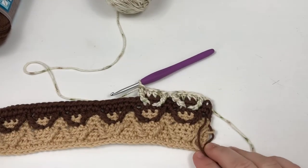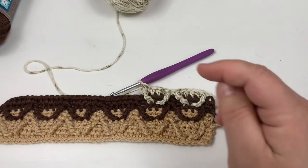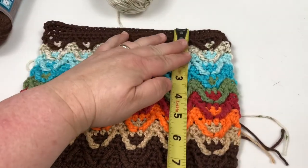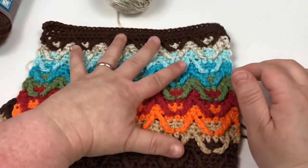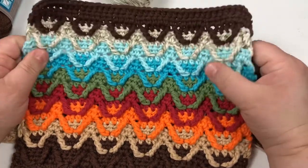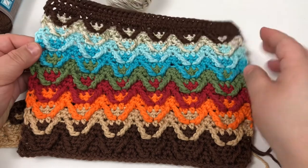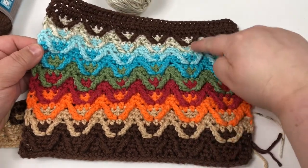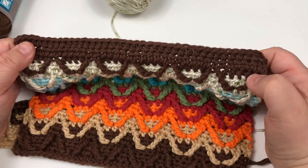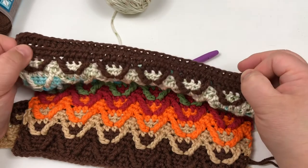I'm going to do a total of 9 of these for my dishcloth — it makes a nice size dishcloth, about 9½ inches by 7½ inches. My husband tested it with his hand since he's got bigger hands than me, and he likes the size too. One side is really great for scrubbing; the other side is nice and pretty for soft washing. I'm going to come back after I've gotten up to my 9th one so we can finish this off together. All I did was put another row of half double crochet to finish out on top.